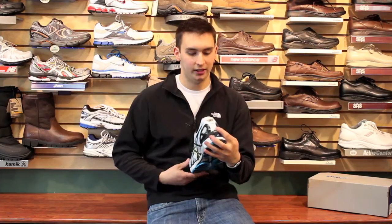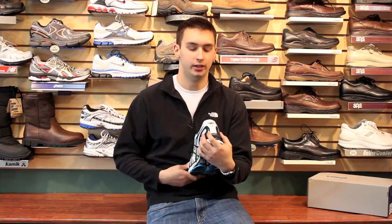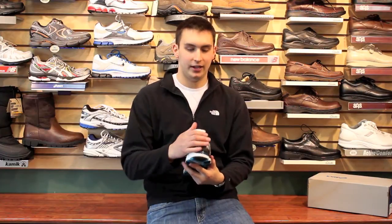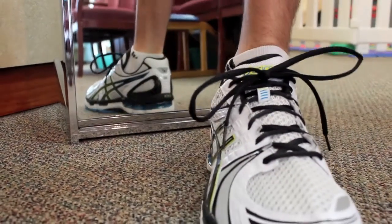Another feature I love about the Kayano is that it has a great heel counter. They put the heel counter on the outside to really show you the stability that you're going to get while using the sneaker. I also love that it's on the outside because when you're in the sneaker, your heel is not going to be rubbed up against the inside. And that makes for a great feature right there.